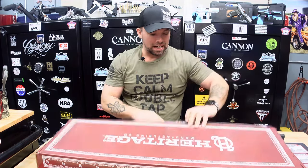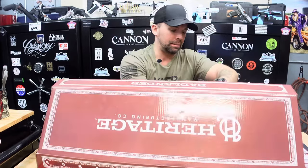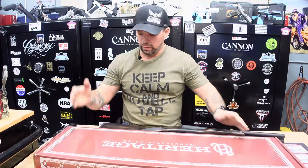Inside the box you're also going to have a safety lock. Make sure you lock up your firearms and keep them away from anyone that should not be possessing firearms and away from the kids.